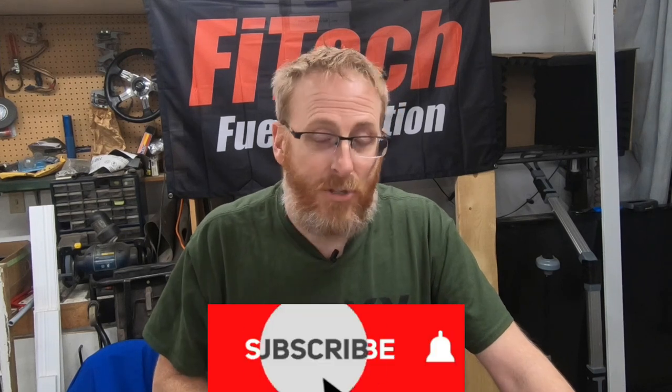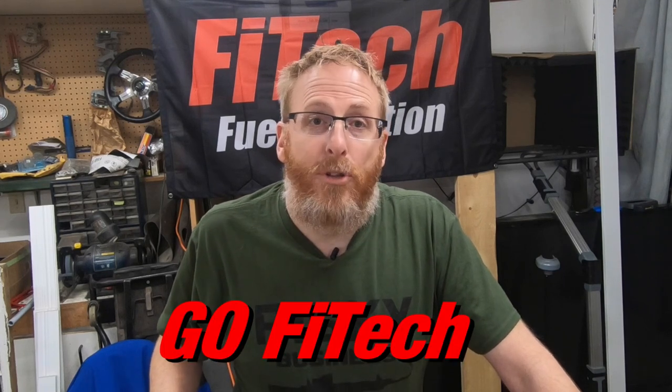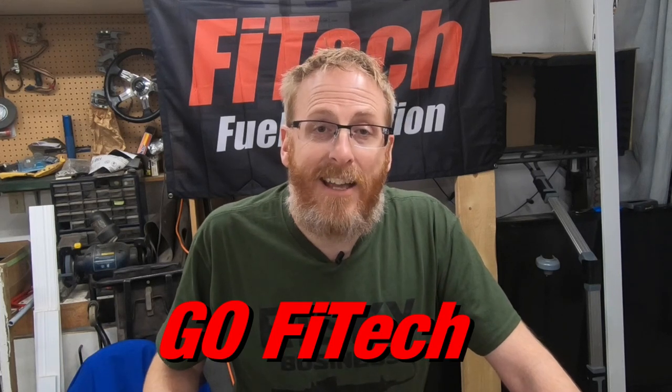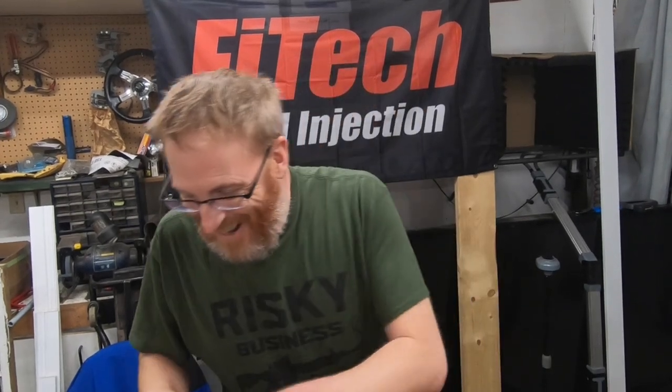If you're interested in winning one of these hats, go down to the comment section below and type 'Go Phytek.' In an upcoming video I will come back to this one and pick randomly two winners, one for each ball cap, and get them sent out to you as quickly as I can. Remember, type 'Go Phytek' in the comments and you might just be a winner. I'm so excited!